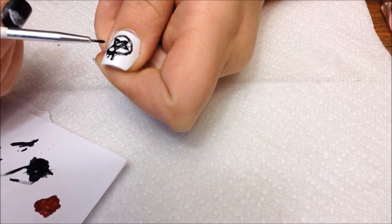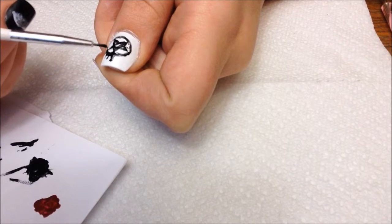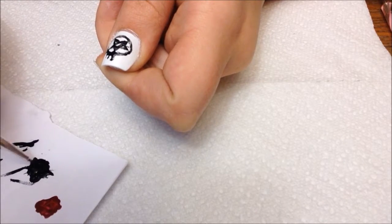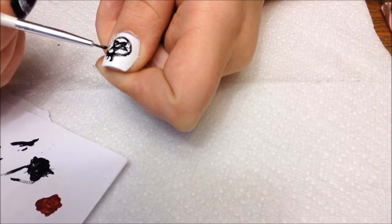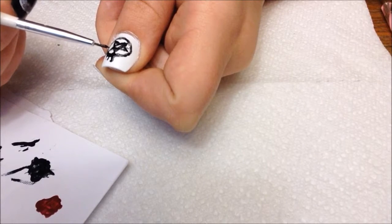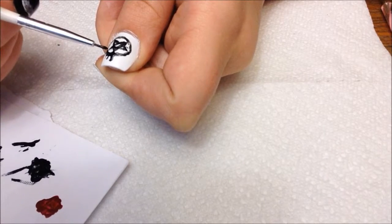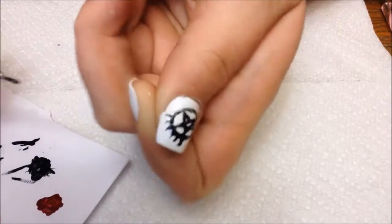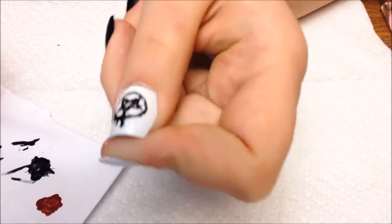My computer made a noise. Ignore my annoying dog. As you can see, I just messed up — I made a little dot where it's not supposed to be, but who cares?